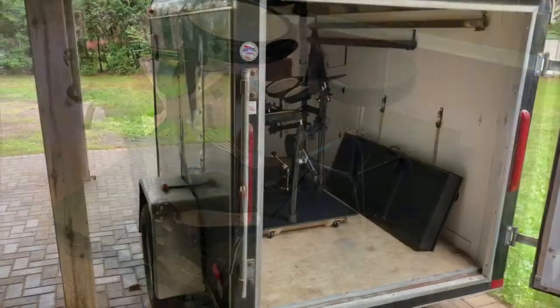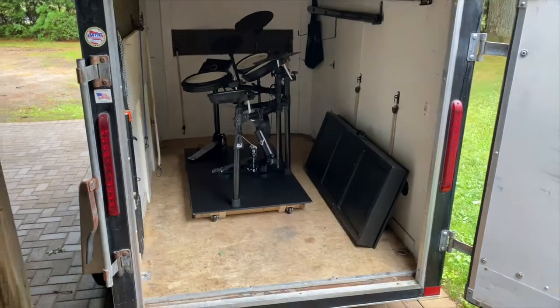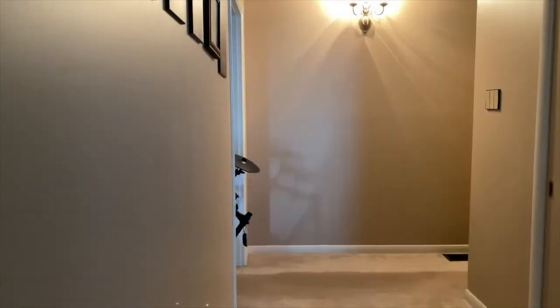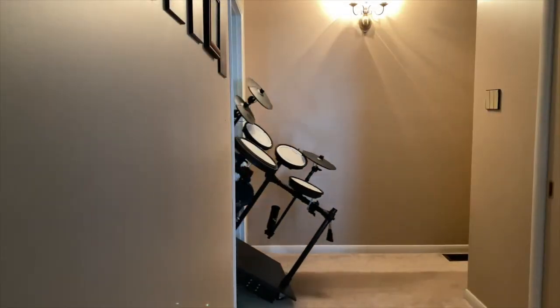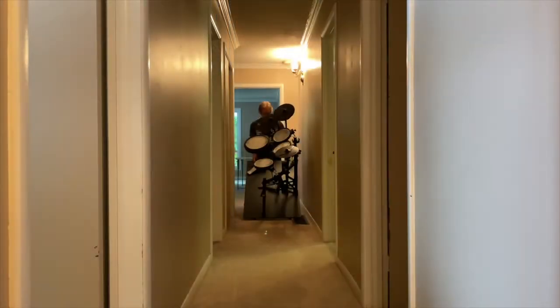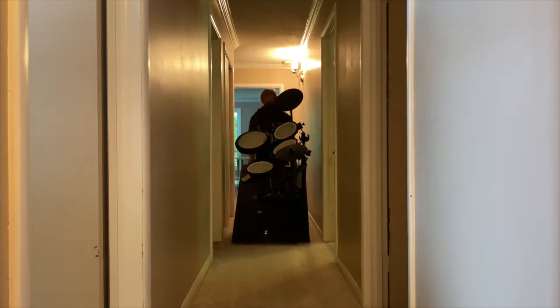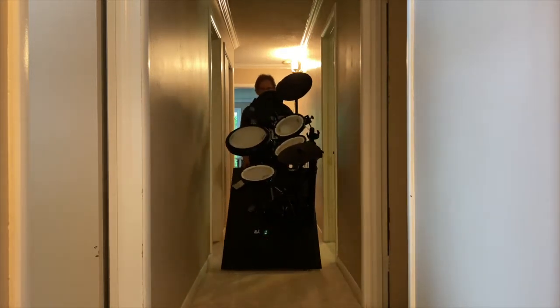In my case, I'm fortunate as I use a cargo trailer to move my gear. When it's time to move the kit, you simply lift one end with the handles. The wheels on the opposite end engage with the ground and you can easily roll it about. You can go from trailer to playing in about five minutes.